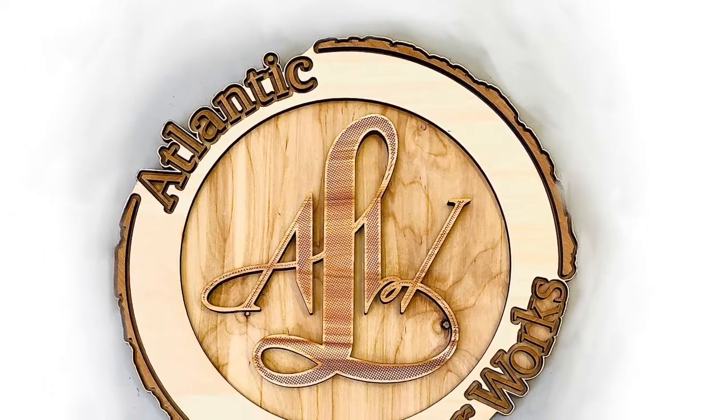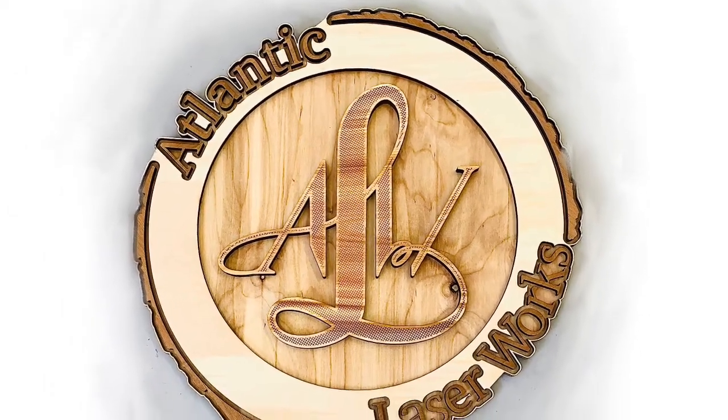Welcome to Atlantic Laser Works. We have some exciting new projects going on. Let's jump into the workshop.